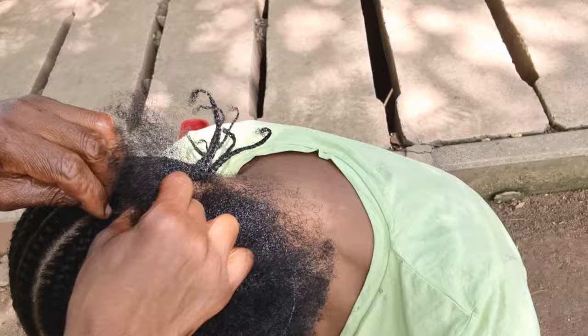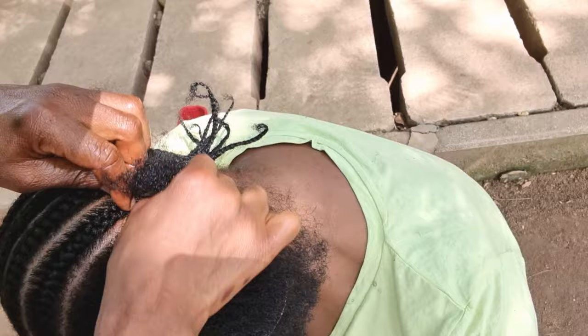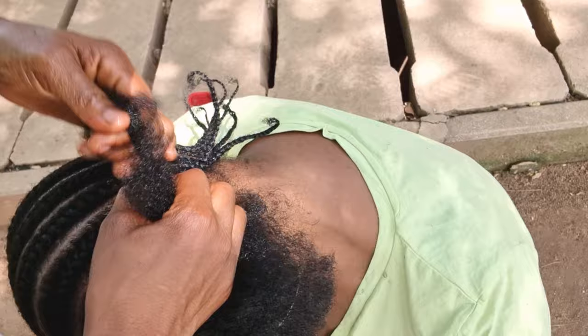You guys won't actually believe it — this lady is making my hair and I'm actually the one filming this video you're watching right now. I was using my hand to hold my camera while this lady was making my hair, because there was nobody there to assist and hold the camera. So I said, you know what, I can actually do it. I didn't know that I would get this close a view.